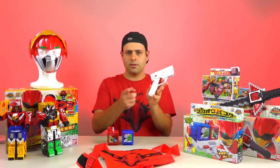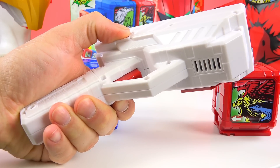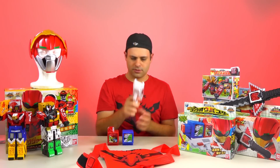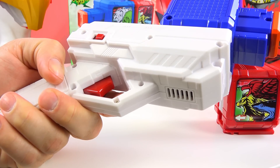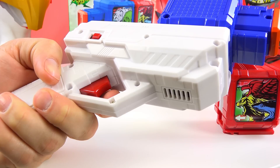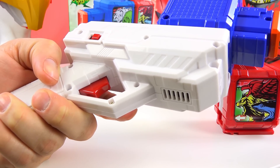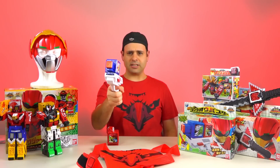Here's the gun. It's the Zyuoh Buster. Batteries go in here, not included. On-off button. It growled at me. It's not loaded. Too short! I think I just fired a stampede at you. I'm sorry about that.